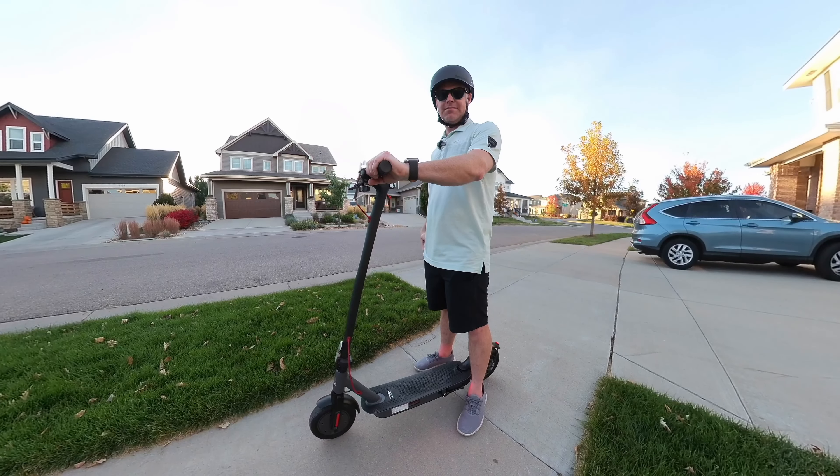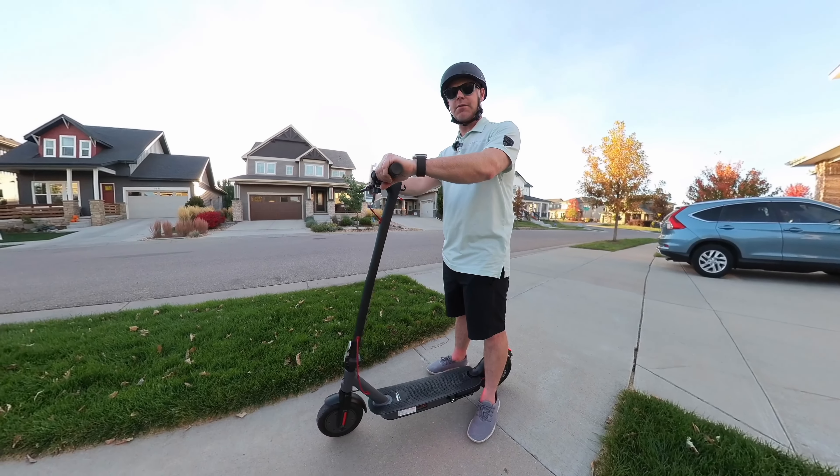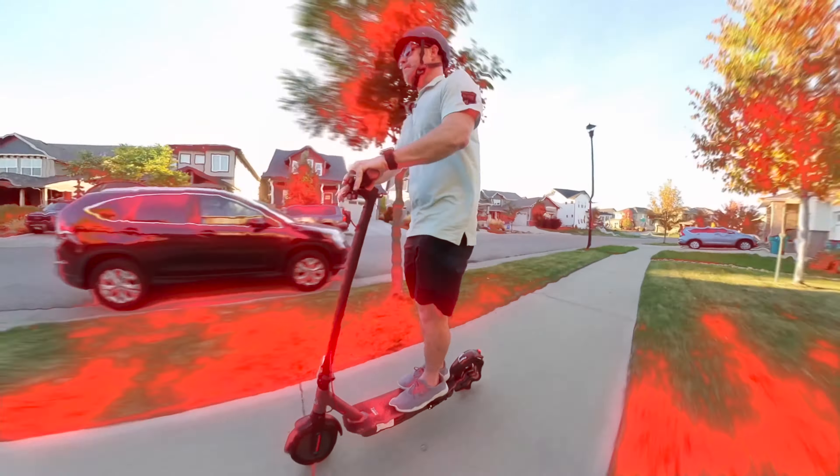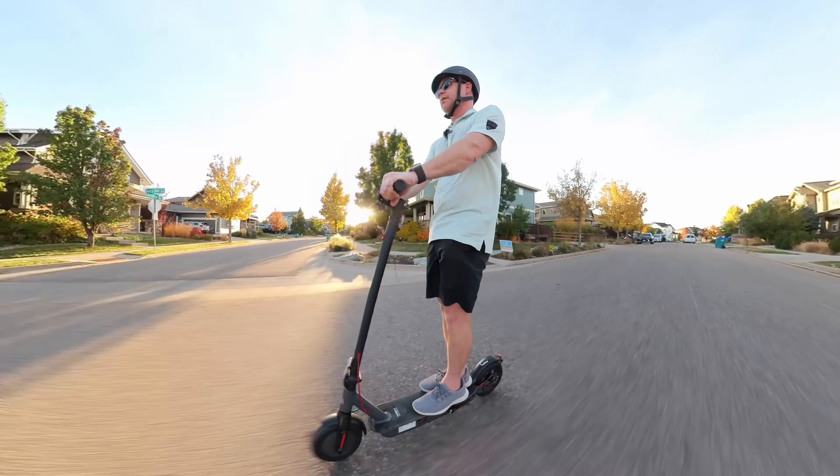Sitting down it seems a little silly, so let me show you what it's like to take it for a ride. It's a really nice and quiet ride. It does go up to a speed of 19 miles an hour. That's the brake on this side — the rear brake — and this is the front brake right here.